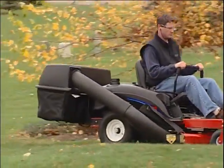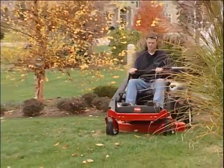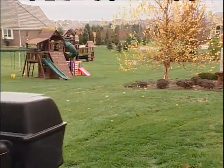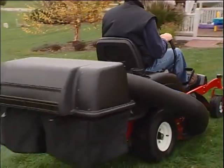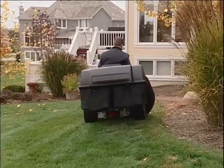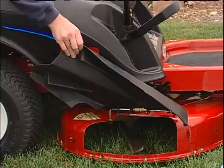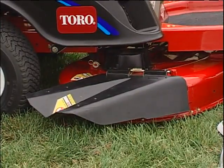Use extreme care when using a grass bagger or other attachments. Attachments can change the stability of the mower, which may lead to a loss of control in certain situations. Use only Toro-approved accessories and attachments and check the manual that came with the attachment for additional safety details. If the discharge deflector was removed from the deck to install an attachment, always reinstall the deflector when the attachment is taken off the mower.